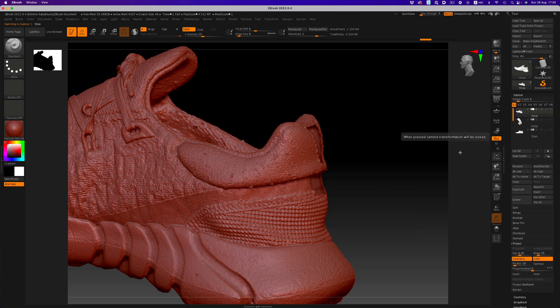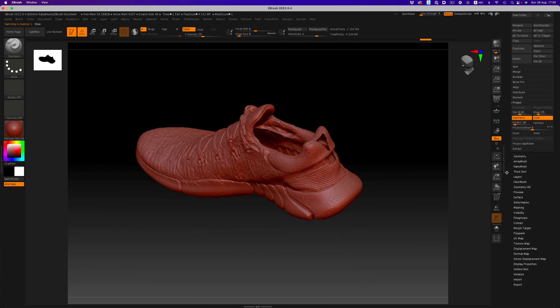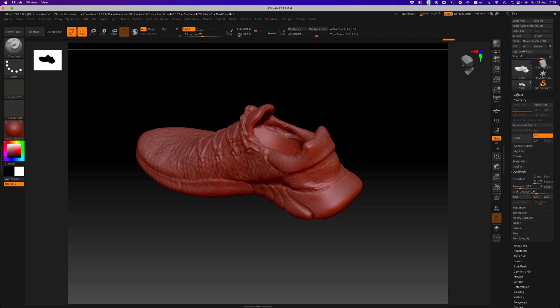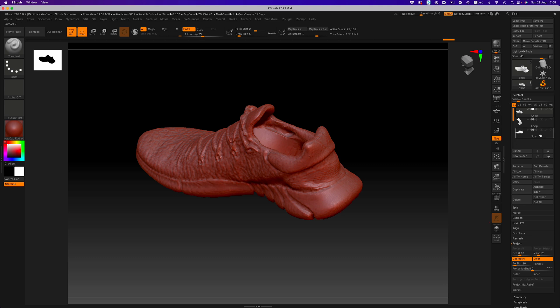We're going to use Dynamesh to close all the holes. We don't need a really high resolution, so a value of 256 should be fine. Now our mesh is fully closed. Let's disable Dynamesh, and the next step is to re-project all the lost information. With the scan subtool visible, we're going to select our low-res mesh and click the Project button. We'll subdivide the mesh by holding Ctrl+D and re-project once more on this level. We need to repeat this process until we reach the original scan's polygon amount — otherwise we will lose detail. The original scan was 4.3 million polygons, so we need to reach at least that level of subdivisions. We're at 1.2 million, so we'll subdivide once more — now we're at 4.8 million. Reproject once more and we're all good.